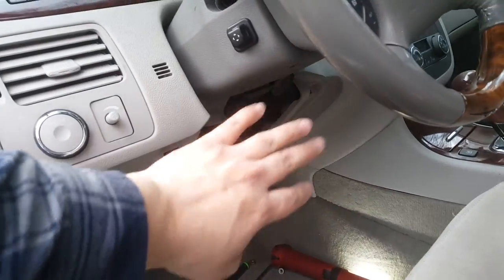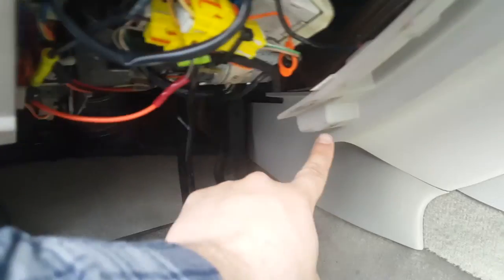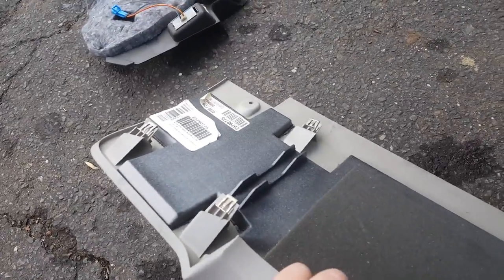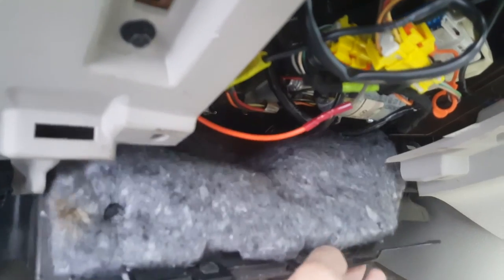You have to take off the bolster here, which I already removed. There are two black screws, one here and one here going through it, and then you push it up this way to pop these clips — up towards the column. Then you have this insulation piece and cover held in with two push clips, Christmas tree clips, here and over here. Just pry those down, pull it out of the way, and disconnect the light cable here. Once you get that out of the way, you can see the switch.